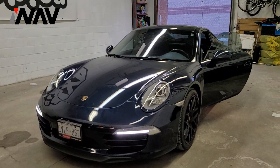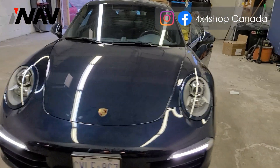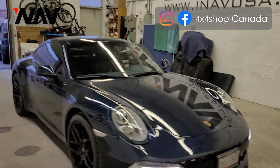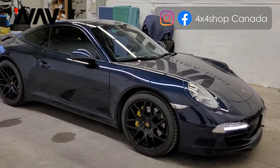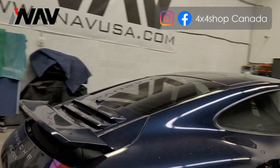Hi everyone, this is Fred from 4x4 Shop. Today I want to show you our Apple CarPlay Android Auto interface that you can also add a front camera and back camera to.